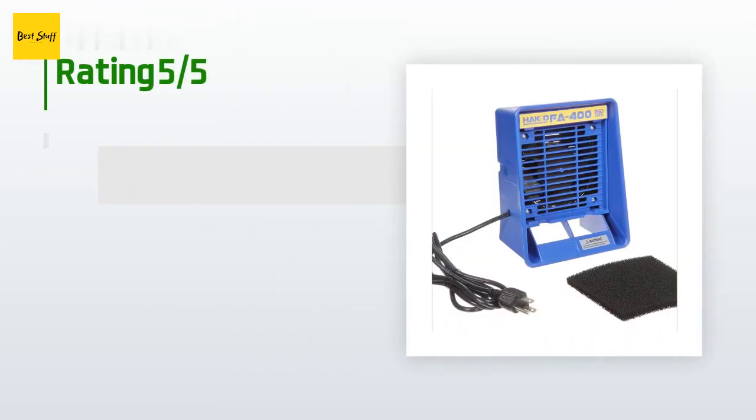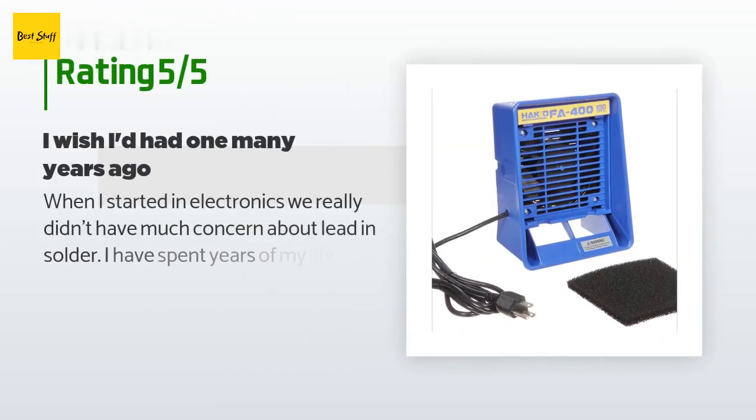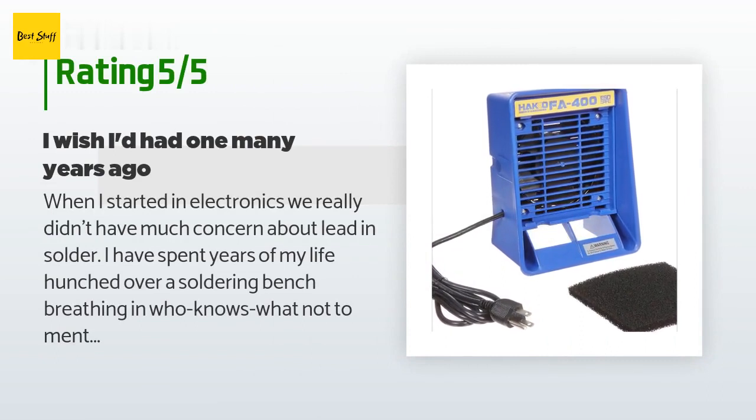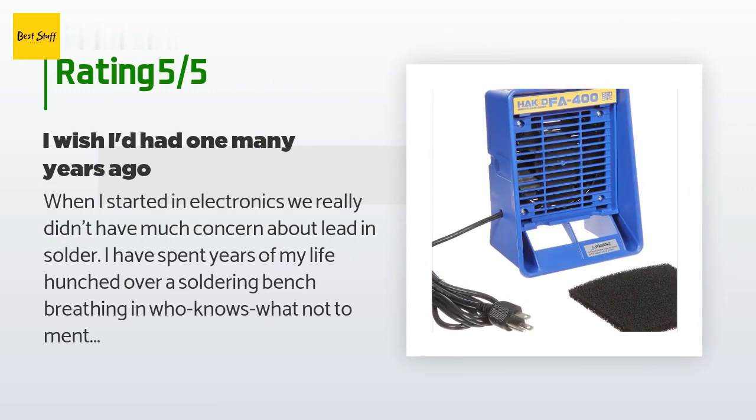There are 166 customers who have reviewed this product. The average rating is 4.3 stars. A customer said: when I started in electronics, we really didn't have much concern about lead and solder. I have spent years of my life hunched over a soldering bench breathing in who knows what — not to mention the various solvents we sprayed on parts to clean them.